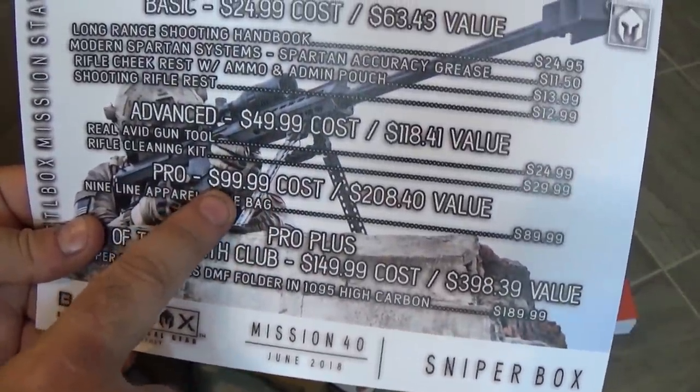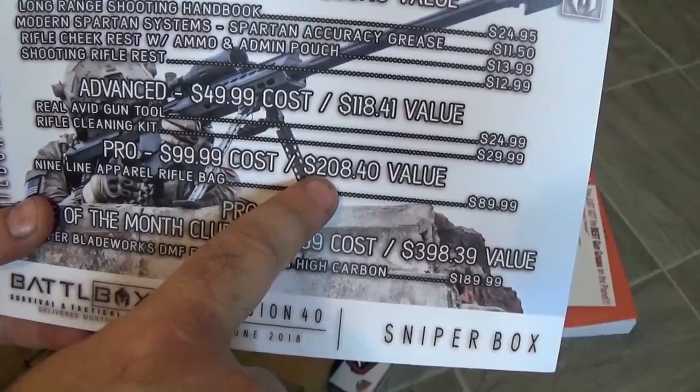Now on to the Pro Box — $99.99 a month with an MSRP of $208.40 this month. We've got the Nine Line Apparel Rifle Bag, which is the reason this box is so huge.